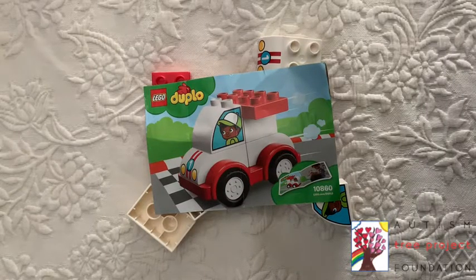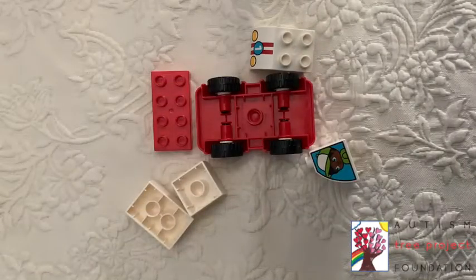Today we will be building a Duplo car set. The first piece we are looking for is red and it has four wheels. It's in the shape of a rectangle.